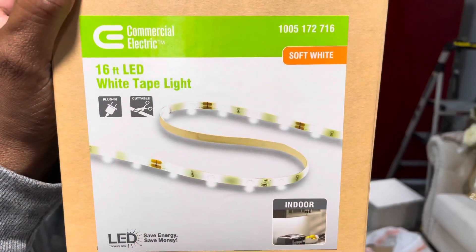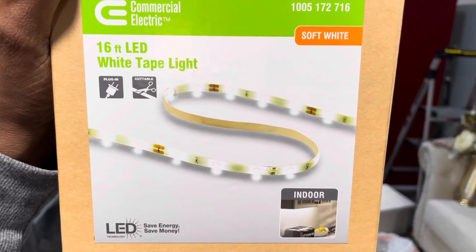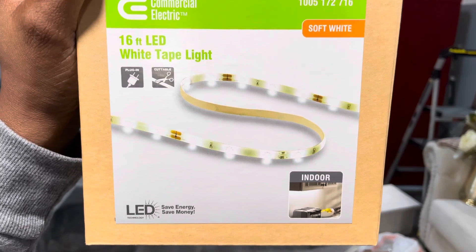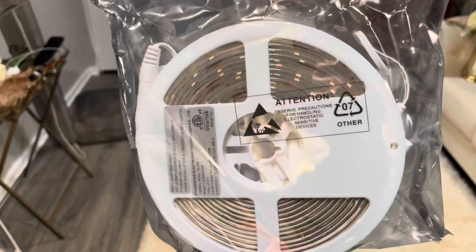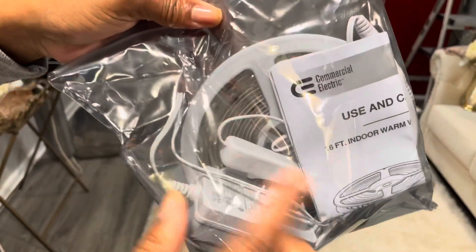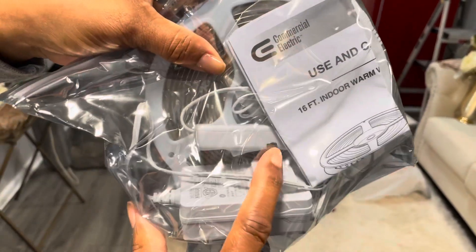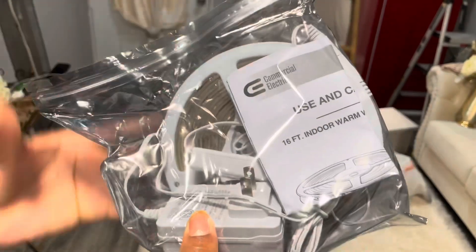Okay friends, we have decided that we're going to use Commercial Electric soft white 16-foot LED tape light up in the storage closet area. This is what it looks like when you take it out of the bag — it comes in something sort of like a zip-lock bag and it's on kind of a reel. The adhesive is on the back and you just plug it into the electrical outlet instead of using batteries.